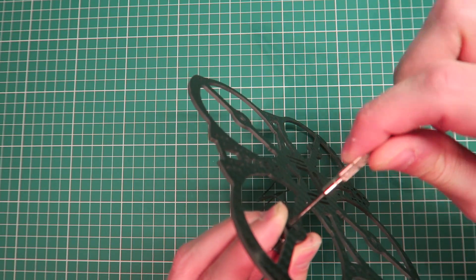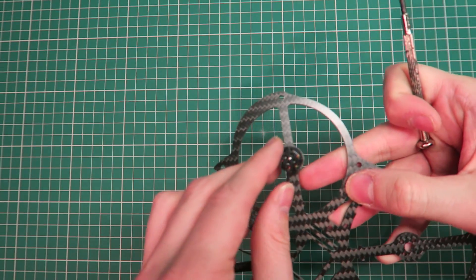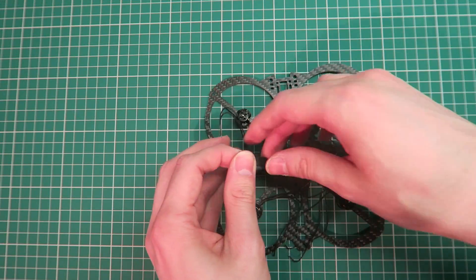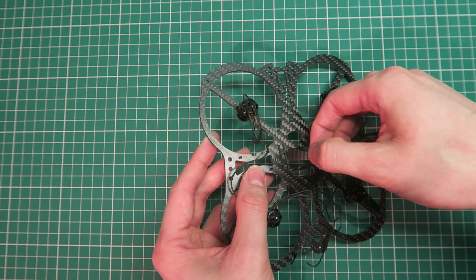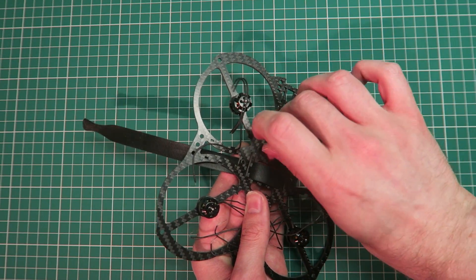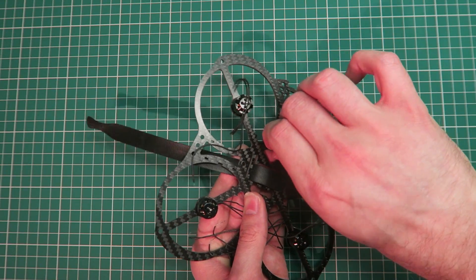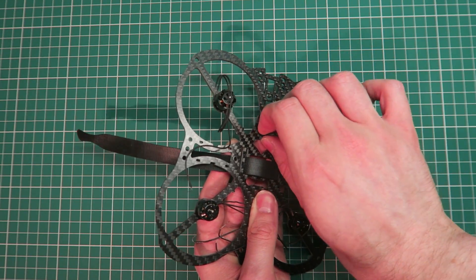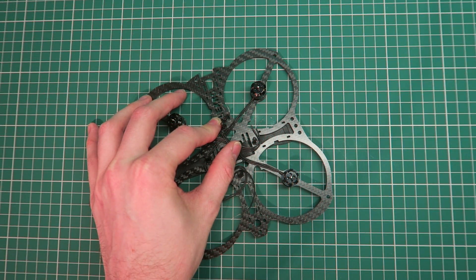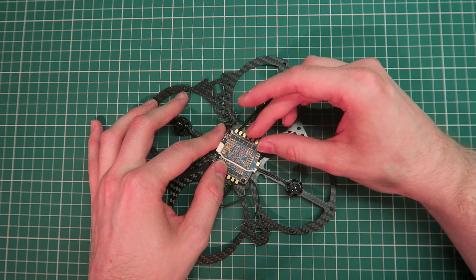Starting off with the motors — all four screws are going in, unlike the Mini which only took two screws. Those have all gone in. Now I'm putting the battery strap in, and now the standoffs are going in. I'm tightening the nut right up to the edge of the frame — you do that for all of them so the ESC board can fit over the top.